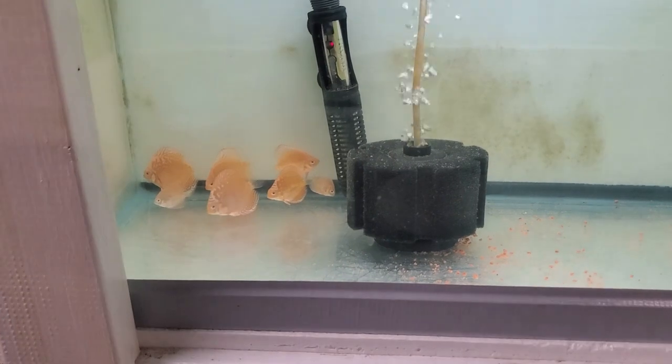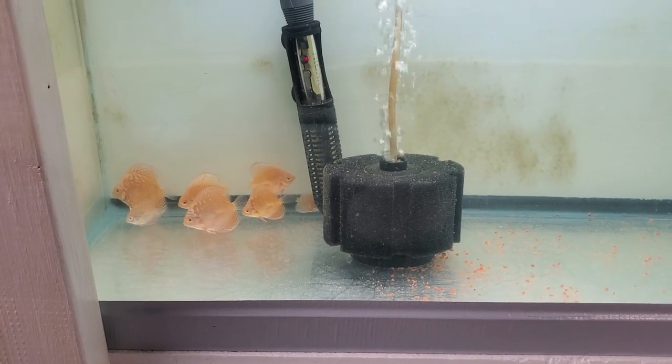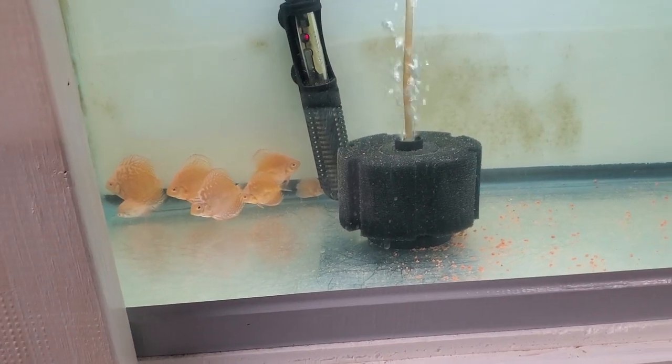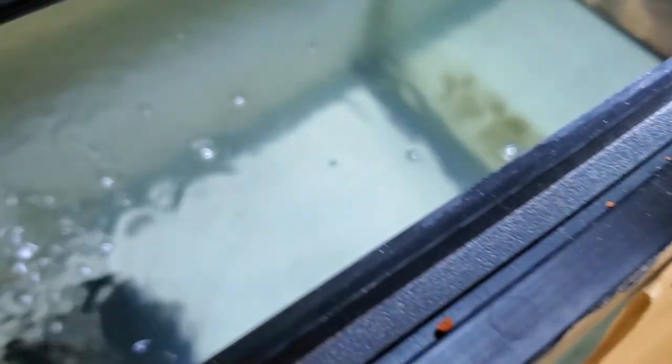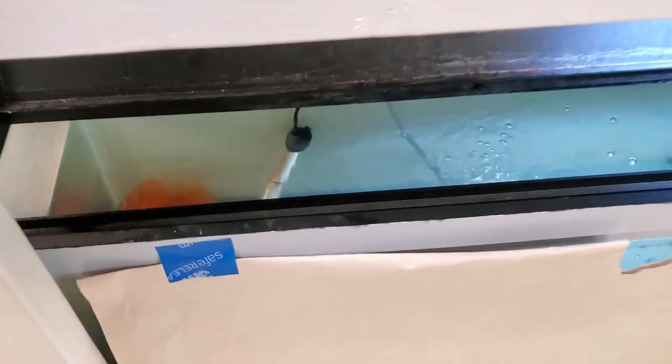This is the discus babies — this is a pretty bad batch, meaning it was a really small batch. You can see there are only probably seven of them and a couple are runts. A good batch looks like this down here — there's the dad, all orange, and the mom has a pattern. You can see there are a lot more babies with this batch than the last one.